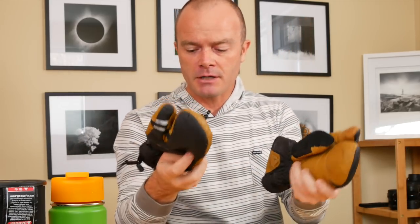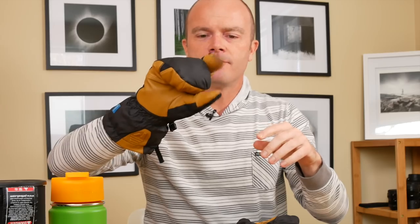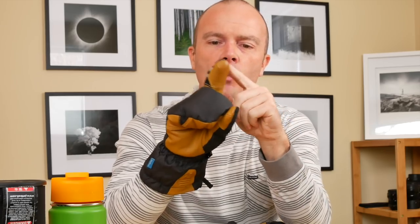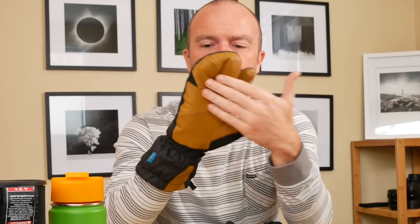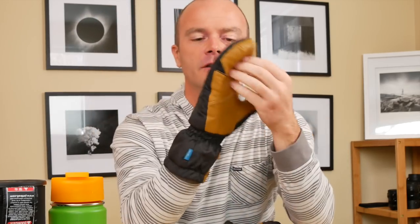When it starts to get colder, I move to another Eddie Bauer product — I'll link to it in the description below. These are a mitten style with a trigger finger so I can use that as my shutter. The reason I got these is because the trigger finger has no seam at the fingertip, so you get really good tactile feedback for operating buttons. I like the mitten style for my other three fingers to help keep them warm, and there's room to put in a little hand warmer. I can be out in these in super freezing weather — these are my go-to really cold weather glove.